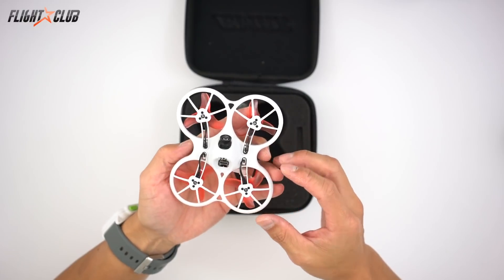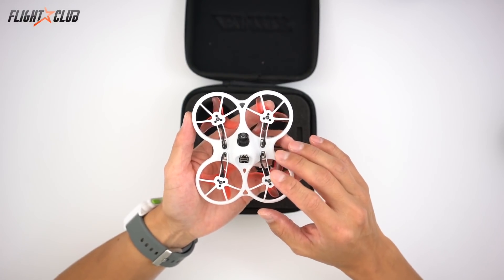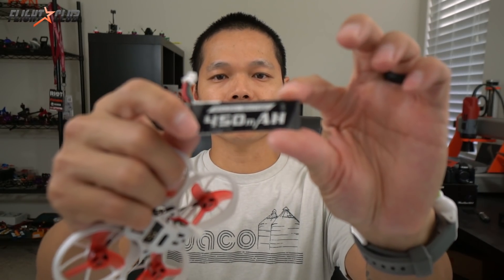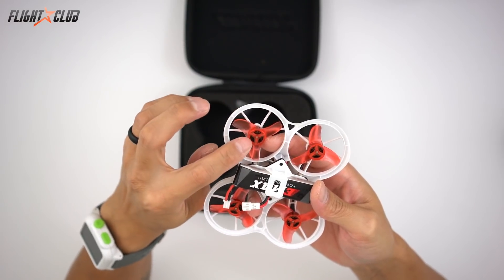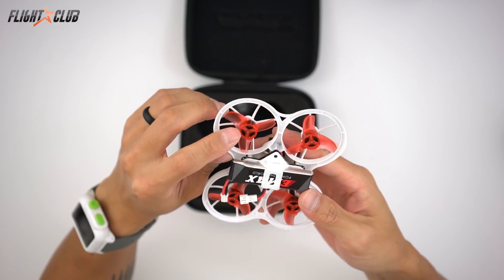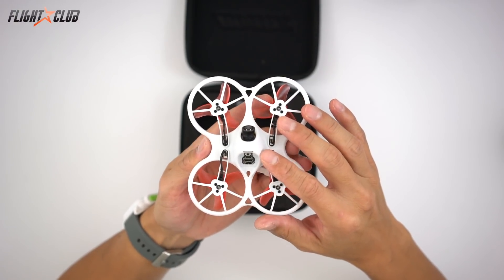Let's go over the specs real quick. This is a 1S whoop on a 76 millimeter frame using a polypropylene frame. It weighs 29 grams without the battery and 42 grams with the Emacs 450 milliamp 1S battery. It runs on 8 by 2.5 millimeter 15,000 KV brushless motors, with new 40 millimeter tri-blades specifically designed for this quad.